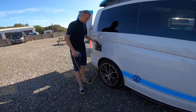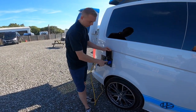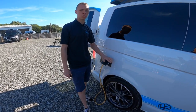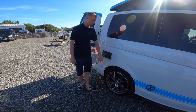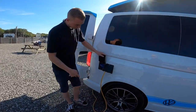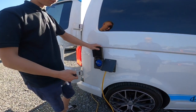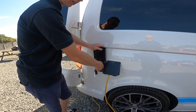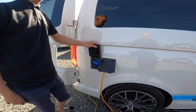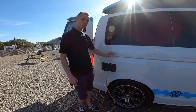At the back you've got your mains connection point for your hook-up lead — lift the collar, slide on — hook the van up first, as we wouldn't want you walking around with a live lead in the rain or should the lead be faulty. Next to it you've got your fresh water inlet; turn the key there to open it, put the hose pipe in, and fill the fresh water tank which is on board underneath the wardrobe.